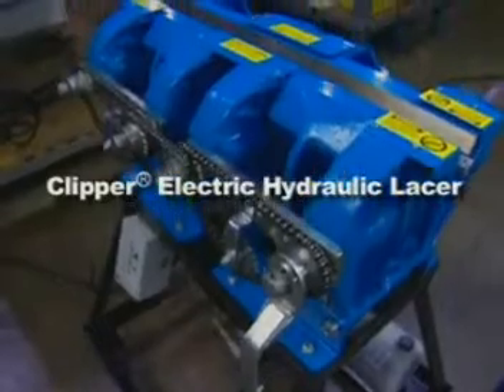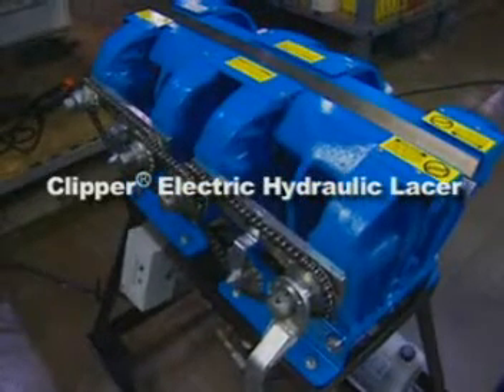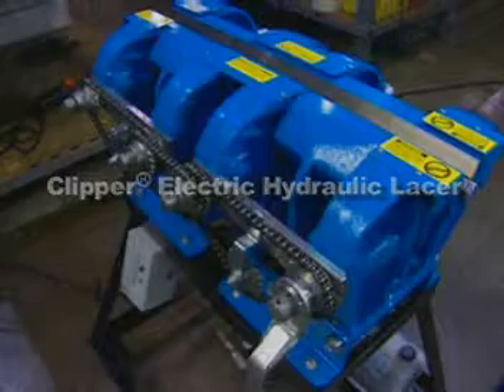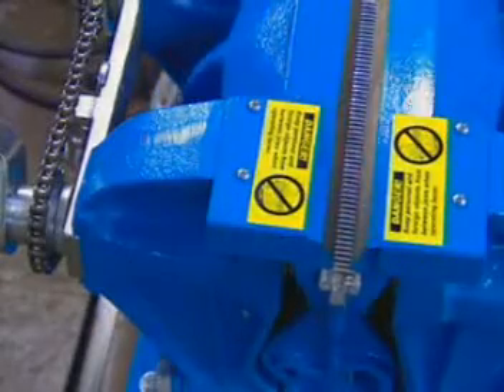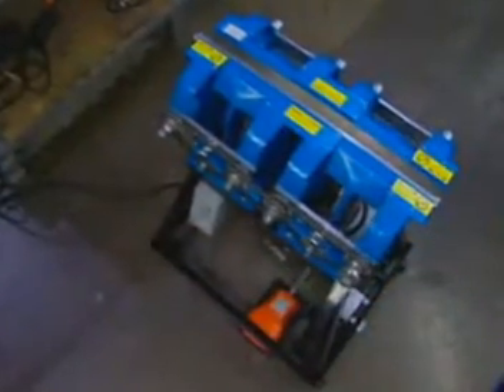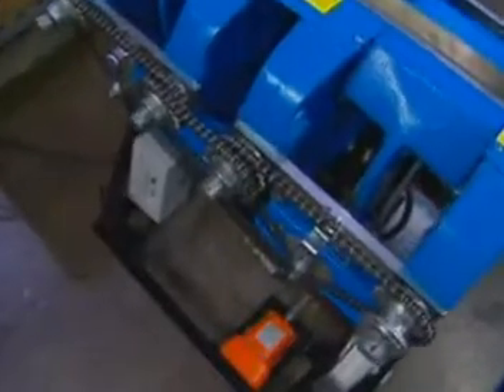When it comes to high-speed installation of clipper splices, there's no better choice than the clipper electric hydraulic lacer. These robust, durable clipper electric hydraulic lacers are specially designed to deliver quick, consistent, high-quality splices every time.